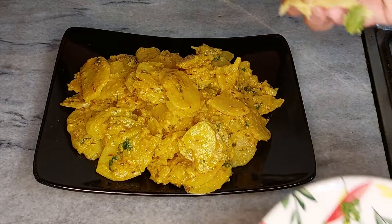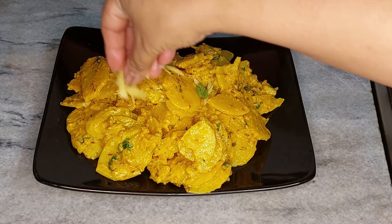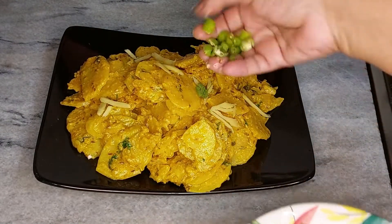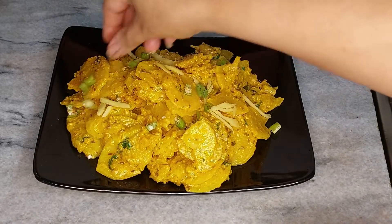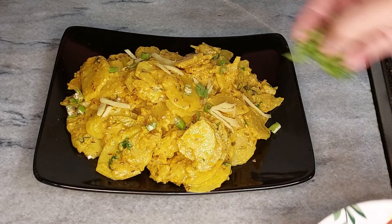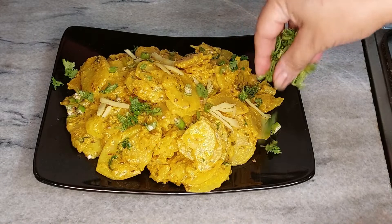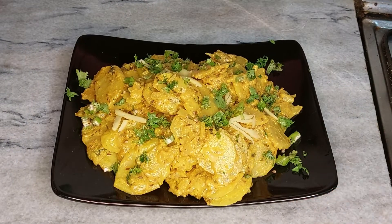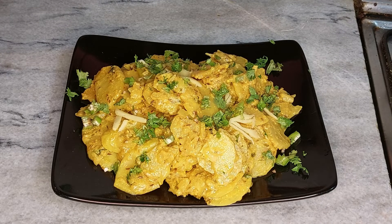Add ginger, green chili, और धनिया (and coriander). अगर आपको मेरी यह रेसिपी अच्छी लगे तो लाइक करें, शेयर करें, सब्स्क्राइब करें, बेल आइकन को प्रेस करें — धन्यवाद, याद रखेगा अलविदा (if you liked my recipe, please like, share, subscribe, and press the bell icon — thank you, remember me, goodbye).